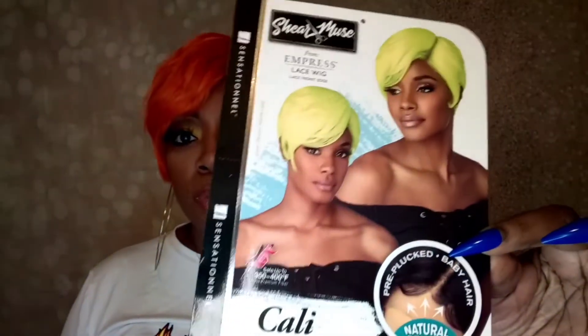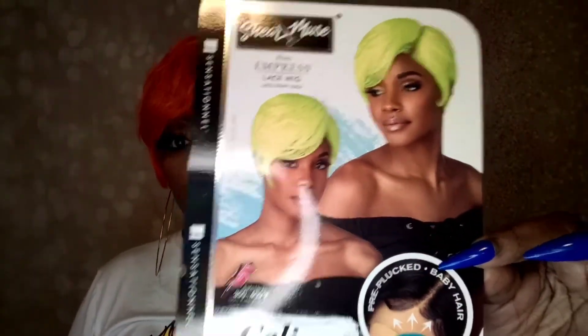I did change my lipstick — I put on some gloss, my 50 Glow gloss, because the other one had a pinkish hue and tinted my lips a little. Now let me show you guys the stock card. This is the Sheer Muse from the Empress Lace Wig lace front line. The style is called Cali, and I have it in the color neon orange. It does say the unit is pre-plucked and includes baby hairs.